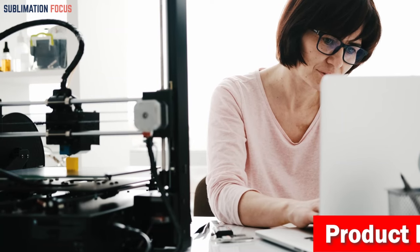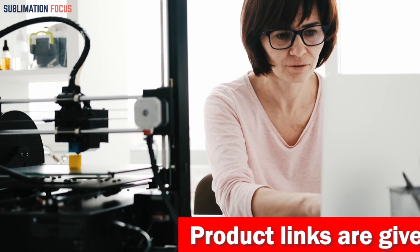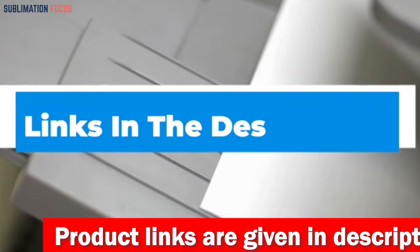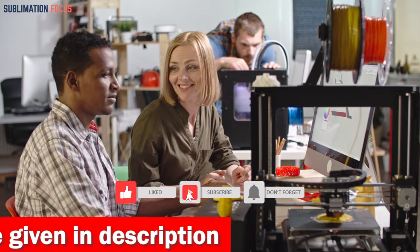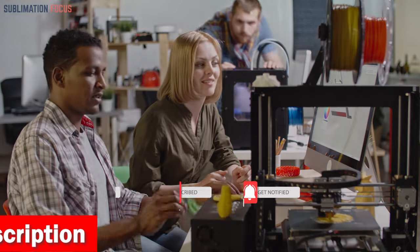That's all from us in today's video. Hope you enjoyed this overview of the best 3D printers for gun frames. If you like any of these printers, check out the links provided in the description box below to purchase them right now. Thanks for watching — please don't forget to hit the like button and subscribe to our Sublimation Focus channel for more amazing upcoming videos.